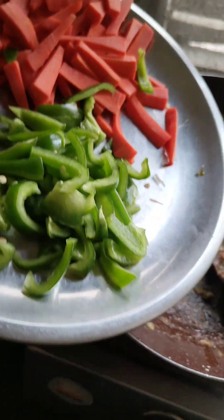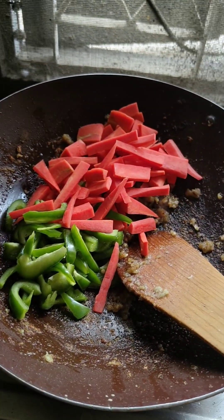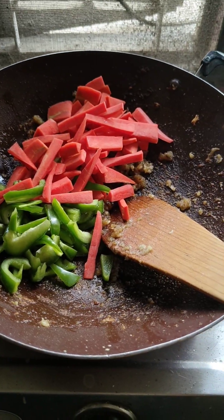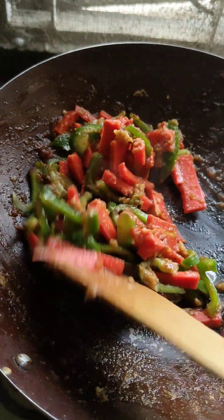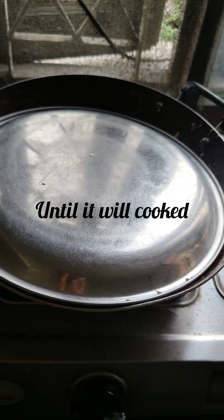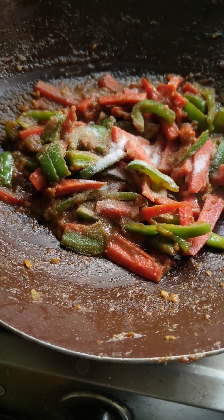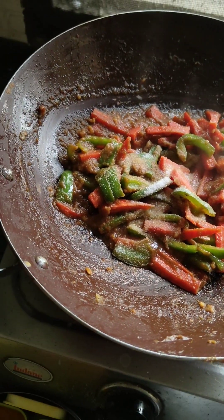I will add all these vegetables. I will add salt to it.